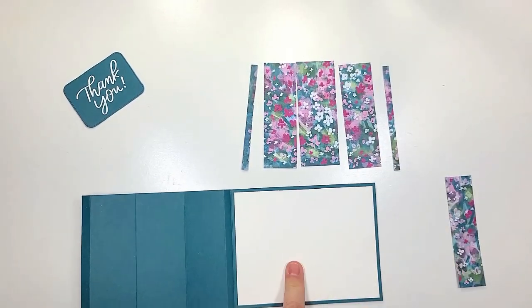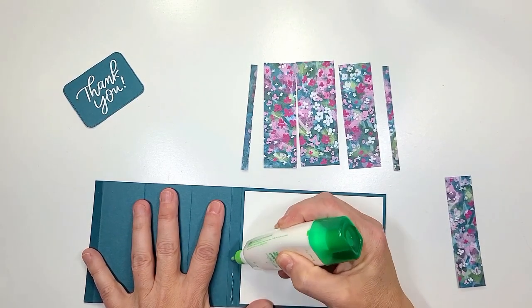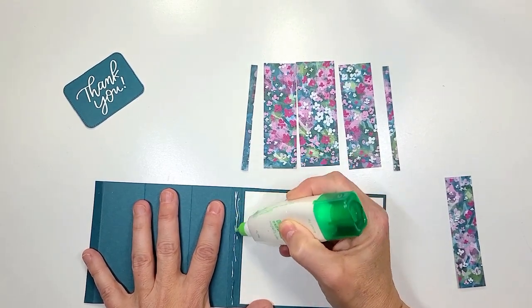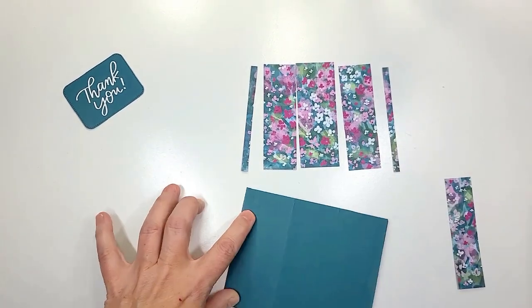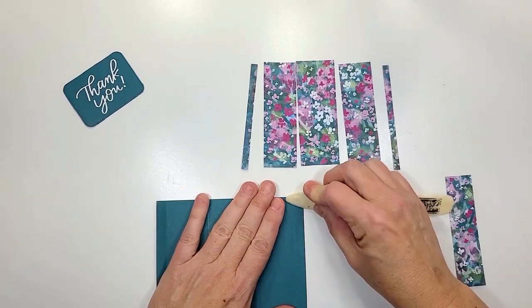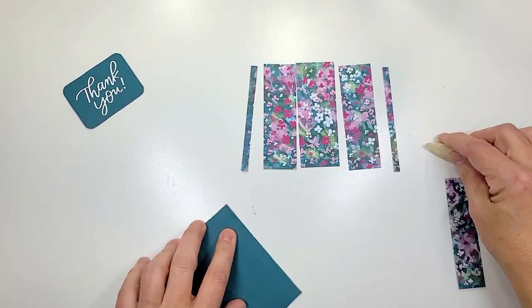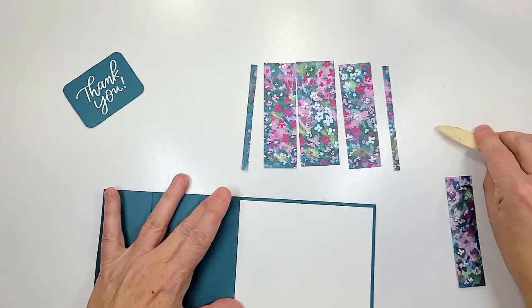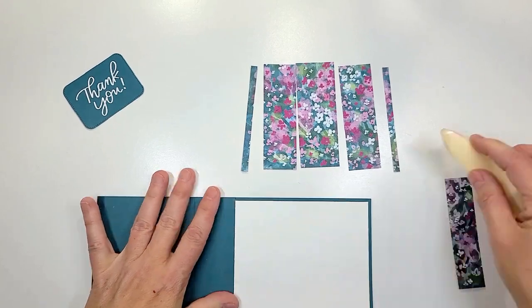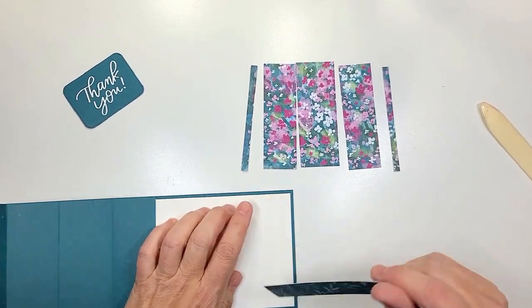Since we've already glued down our white piece, I'm gonna go ahead and add glue to this little piece right here. We're gonna fold that over — you don't want to add too much glue as it'll spill out of the edges and then the whole card will be glued together. Just a little bit, and this is what it should look like.